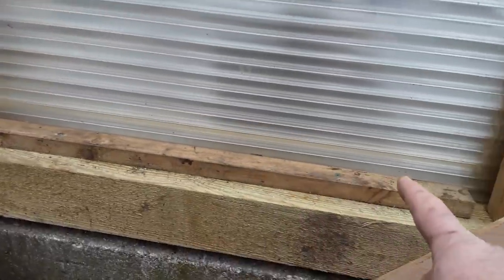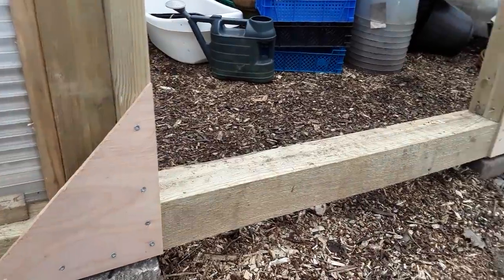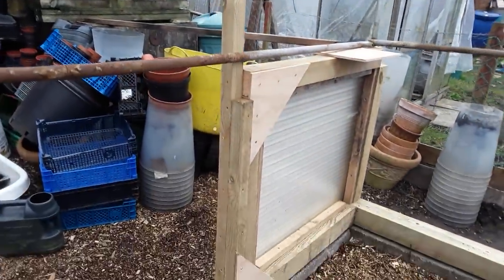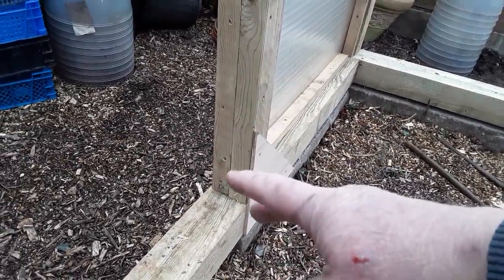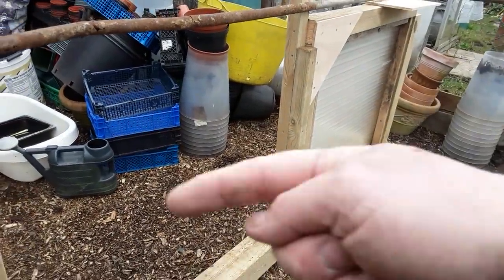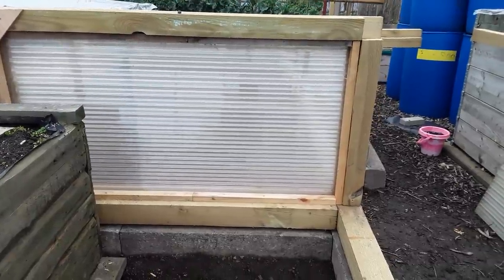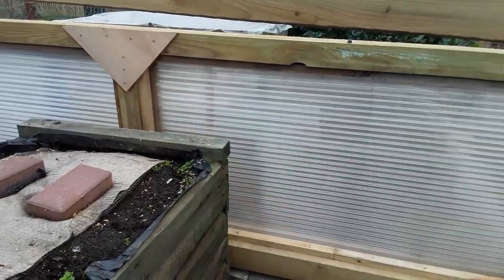We've had some bits of timber that we were going to use for the staging and benches but I ended up using them to hold the polycarbonate in, so that was a freebie. Obviously all the new timbers cost me money so I'm trying to reuse and repurpose what I can. I've put the two uprights in and I've had to join that up so that we can get some support there, because I'm screwing straight onto the flat. You've just got to have a little think about how you're going to make it nice and solid, and then the doors can be hung on here - I'll probably have double doors.